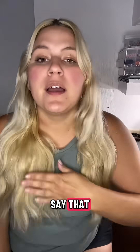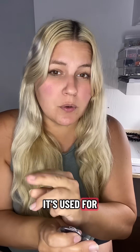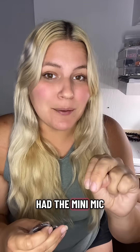Interesting that you say that. My son's old cochlear implant had this. This piece goes in here. It's used for a Roger system, but we didn't use that. We had the mini mic.